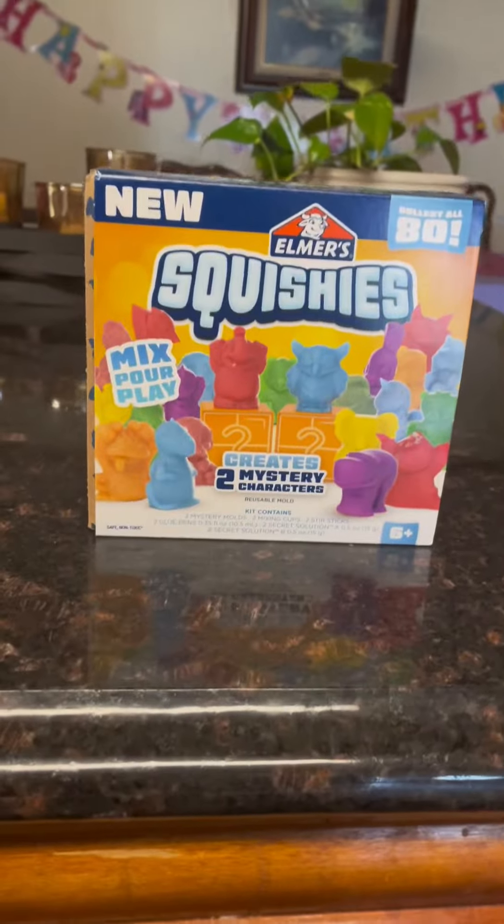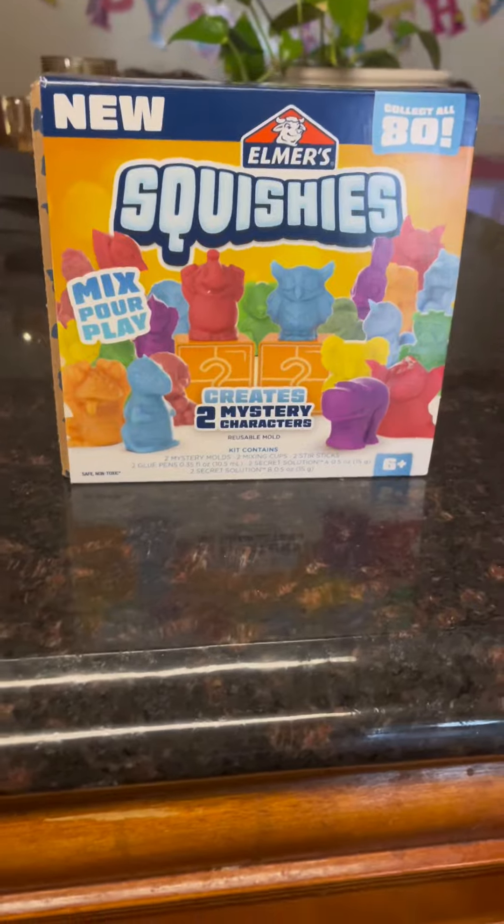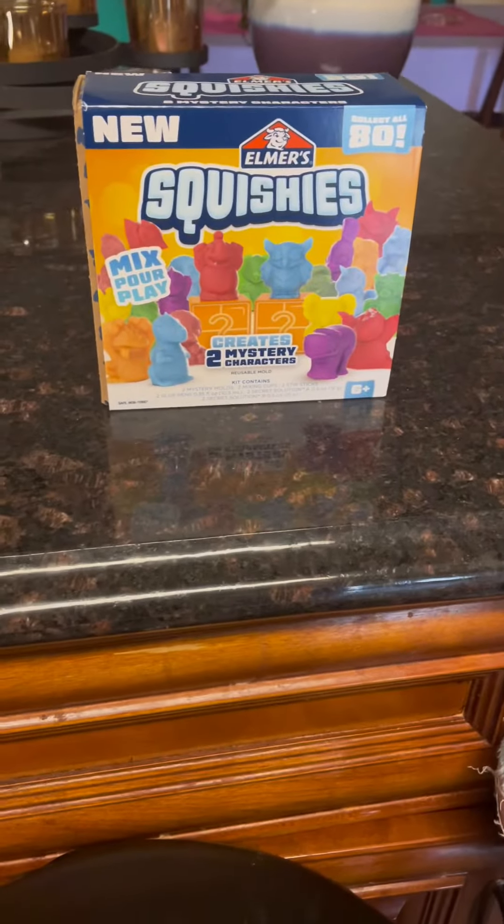For our little birthday girl, we're about to open our new Elmer squishies. We don't know much about this, but we're all going to find out together.